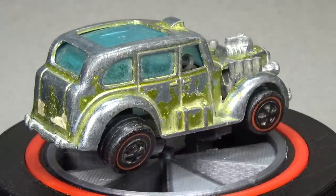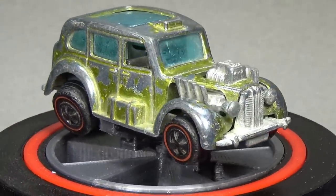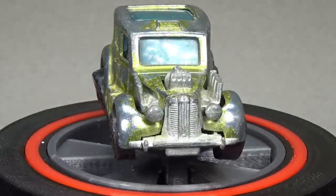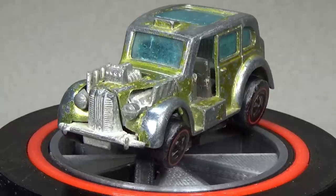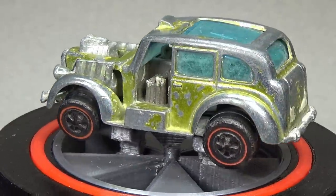This is a Cockney Cab manufactured by Mattel in 1971 and 1972. 1971 is a very interesting year as far as the Spectra Flame era goes. Mattel created 35 new models and 22 regular line models for this year, including the car you see here.